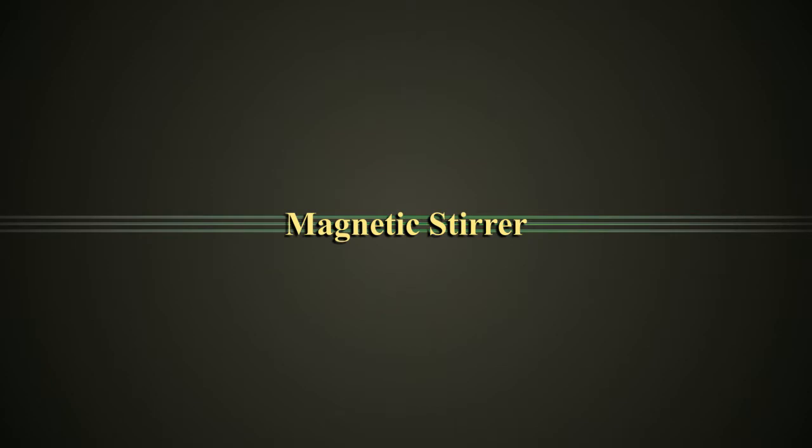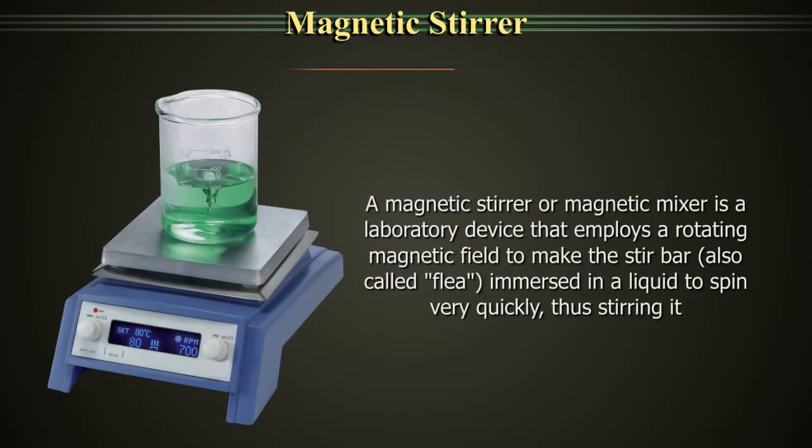Magnetic Stirrer. A magnetic stirrer or a magnetic mixer is a laboratory device that employs a rotating magnetic field to make the stir bar immersed in a liquid spin very quickly, thus stirring it.